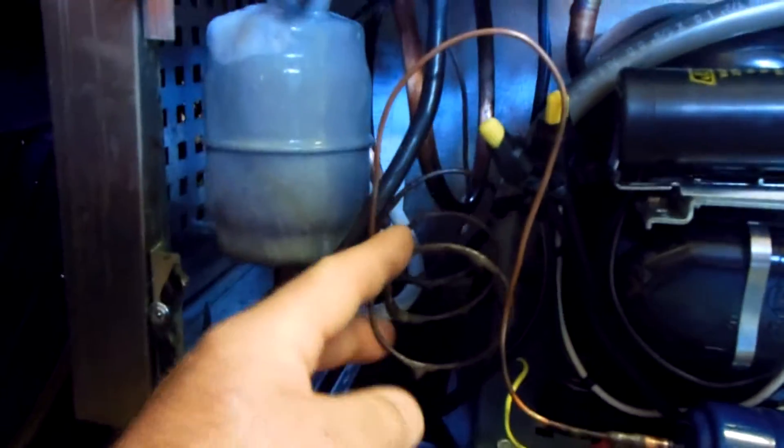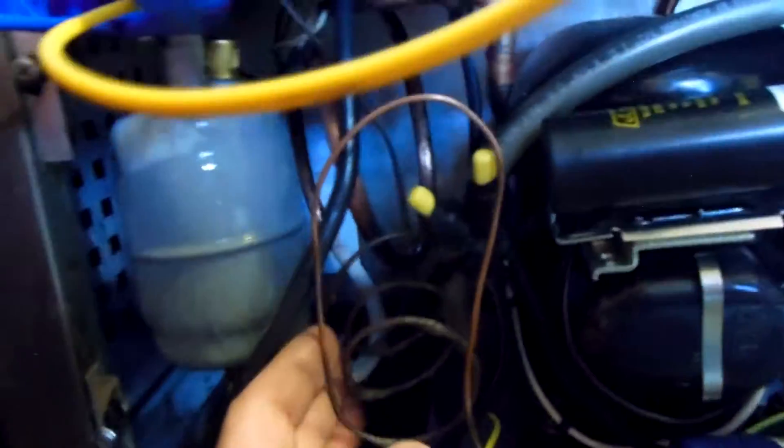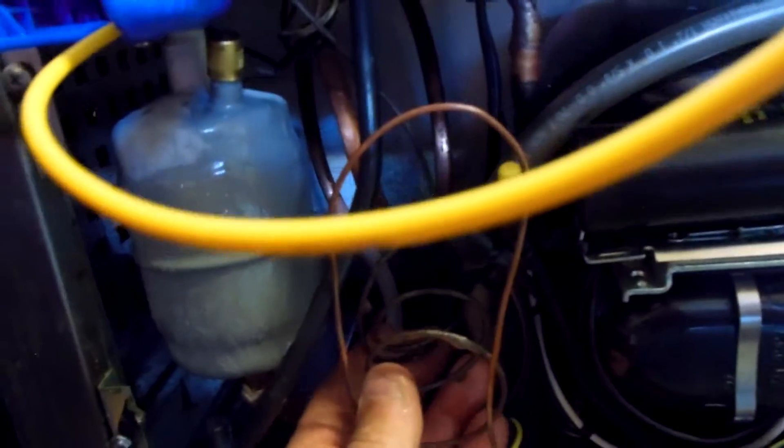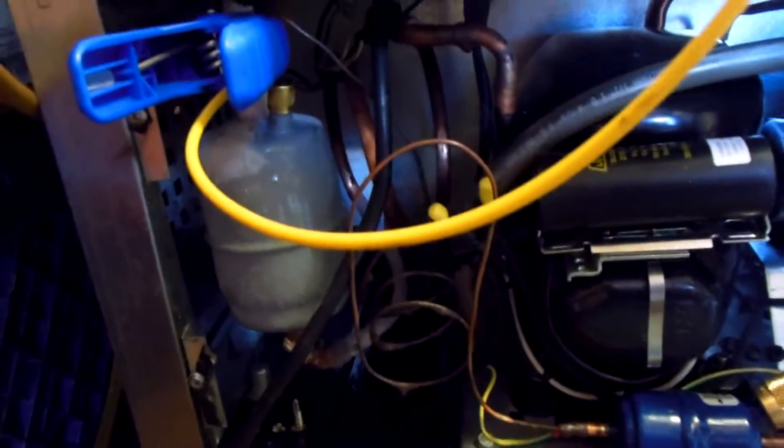I skinned it with 15%. The customer didn't want to go into the investment of replacing the cap tube, tearing the evaporator section apart and everything. I've skinned them before and they work alright. I've skinned it with 15%.